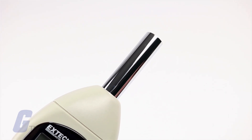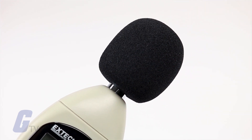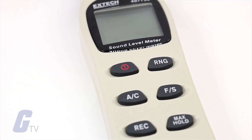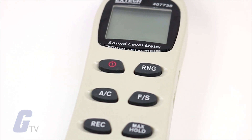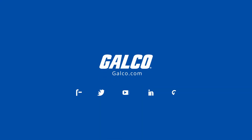It utilizes a 0.5 inch condenser microphone with an included windscreen to enhance clarity. Also available is an optional tripod mount, which is useful for use in the field. You can view our full selection and more at galco.com.